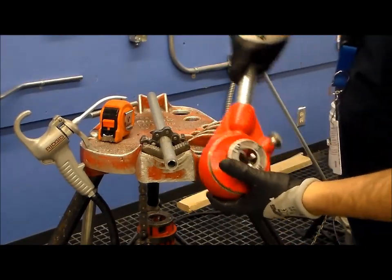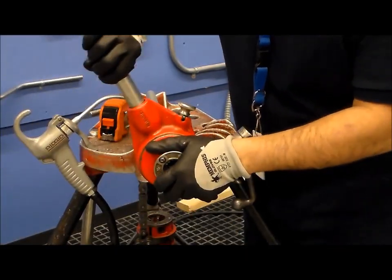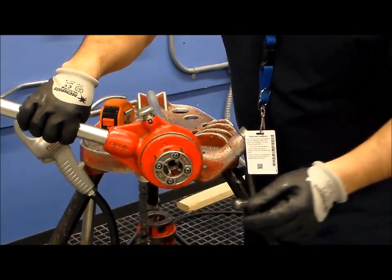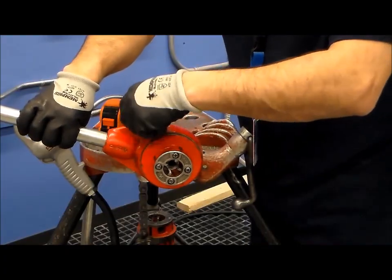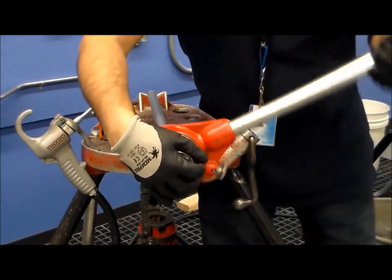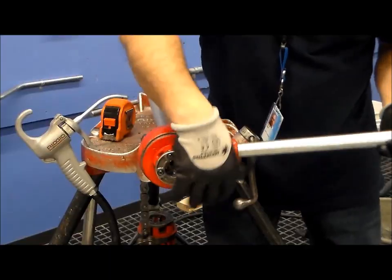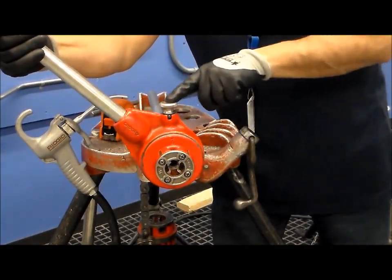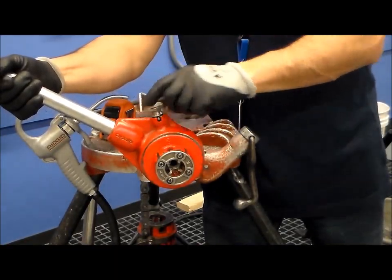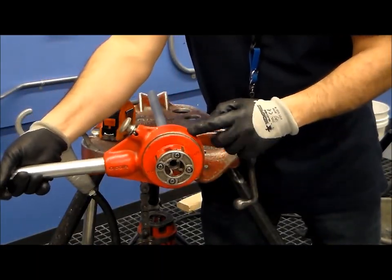We are going to place this die onto the pipe, and depending on which way you are going to turn, you apply pressure forward and you start applying the die. We want to turn in a clockwise direction to get the die going, and then when you want to back it off, you need to flip the ratchet on the top, and this will allow the device to ratchet the opposite way. Depending on which way you have your arrow set will determine which way the ratchet works for your hand die threader.